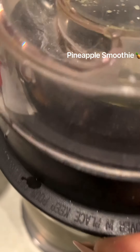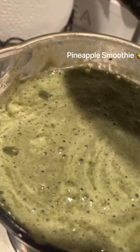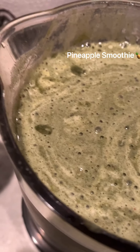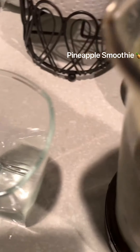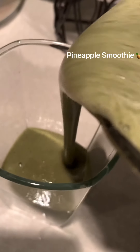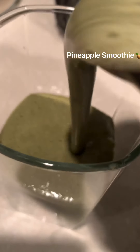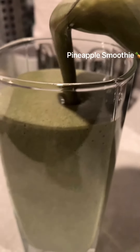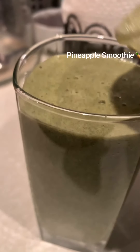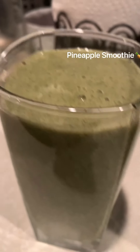Can't have dinner without a nice green smoothie. Add in some extra greens to dinner. And here we go. Absolutely delicious.